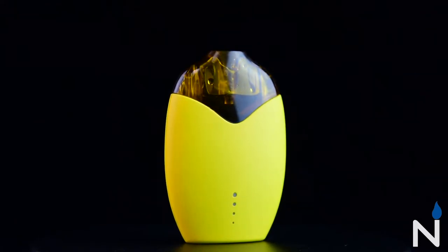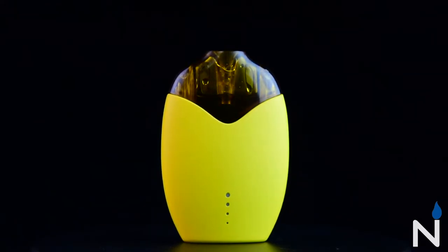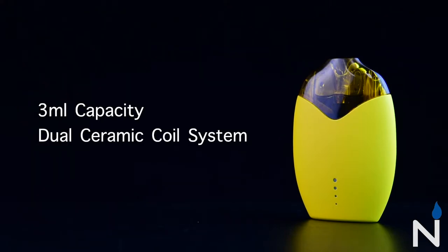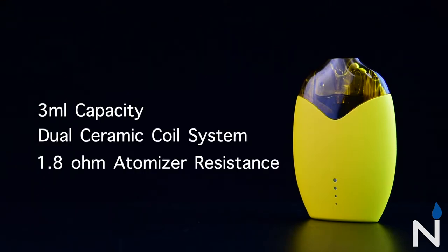This is the Lemon, the latest portable pod system from Aldamaze. It features a built-in rechargeable 250 mAh battery that can be charged within minutes using the provided micro USB cable. It also features a 3 milliliter pod with built-in dual ceramic coils that can reach up to 1.8 ohms, providing the purest flavor with every hit without fear of burning your coils.